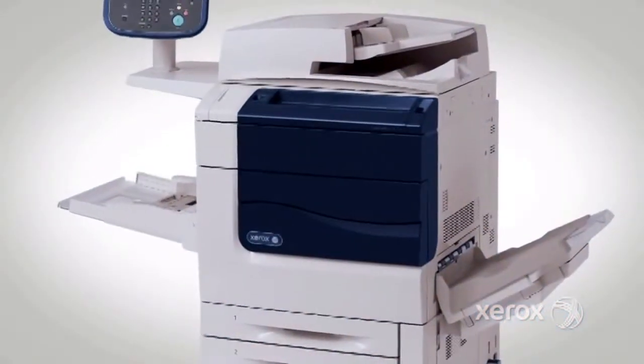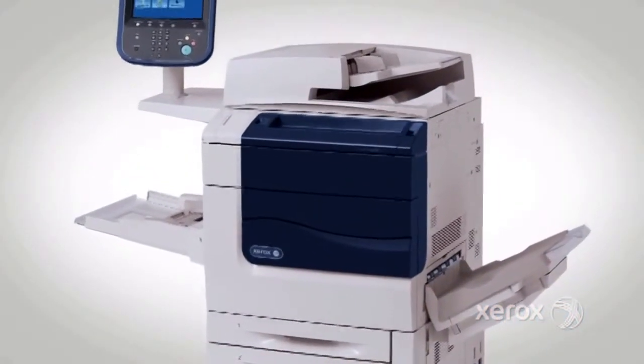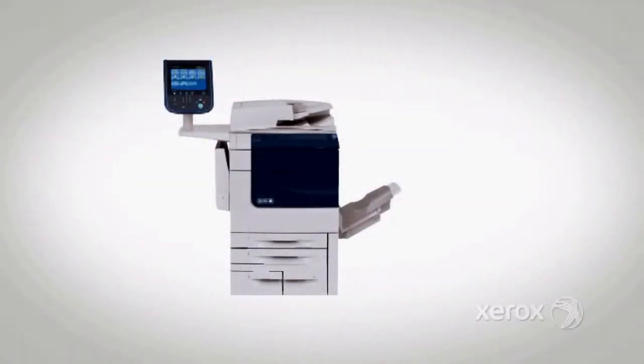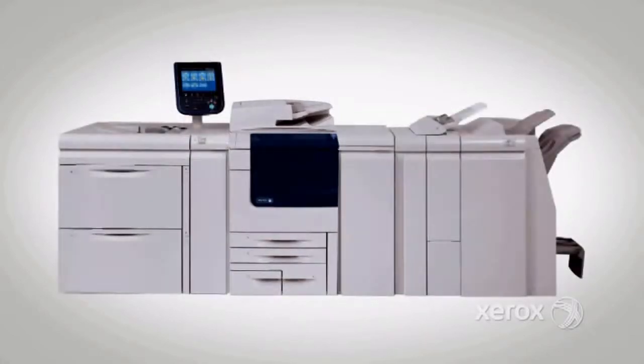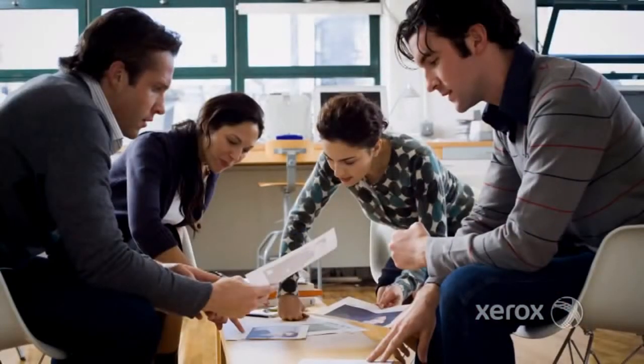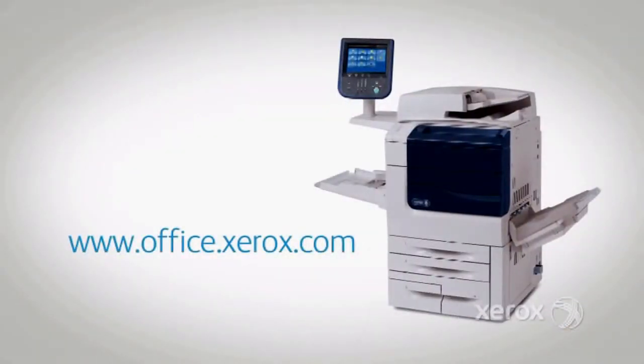If you're looking for a printer that does it all so you can focus on what you do best, your problem is solved. The Xerox Color 560/570 printer — the multi-function device and production printer in one — so your administrative and graphics teams can live happily ever after. To learn more, visit our website today.